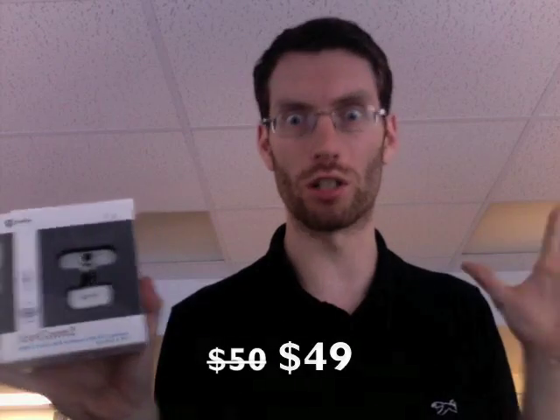For anybody who's got an old Mac that didn't come with one of the iSight cameras, now for $49 you can get yourself an Icecam.